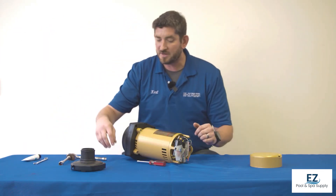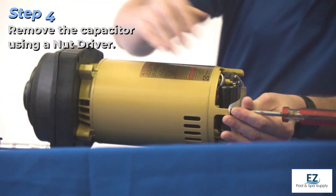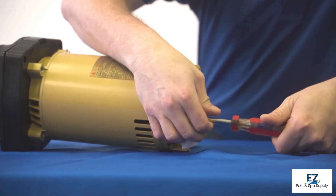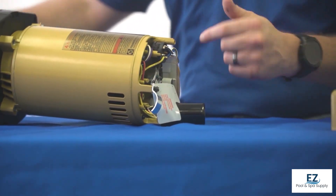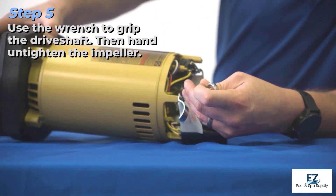Once we're there, I'm going to remove this capacitor for ease of use. This allows me to easily access the 7/16 drive shaft, so that I'm able to hand-untighten the impeller.